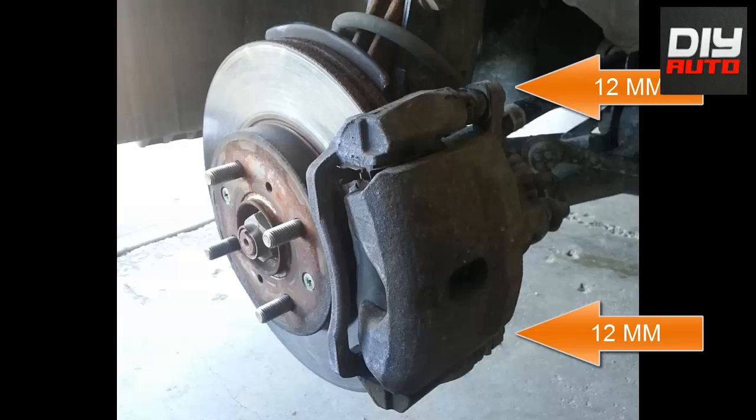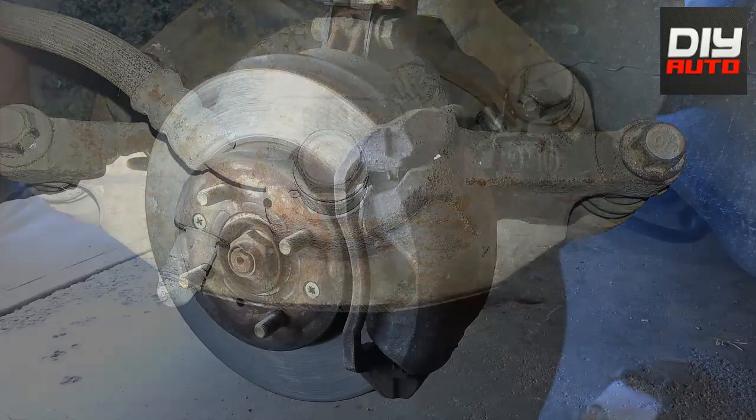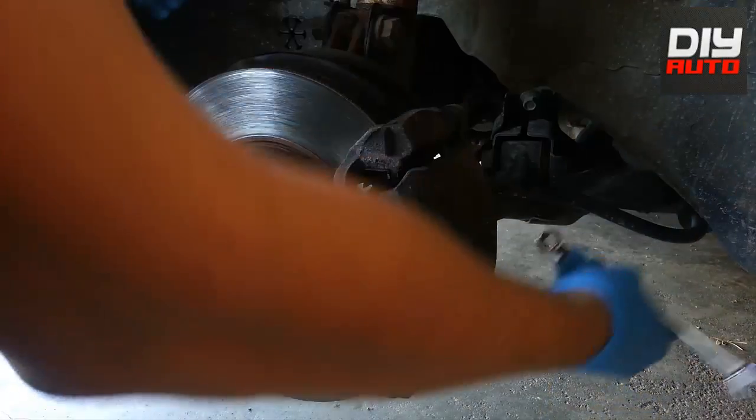After you've removed the wheel, you should see two bolts that are 12mm behind the caliper. These are the two 12mm bolts. What you need to do is remove the bottom one only — you don't even have to touch the top one at all.